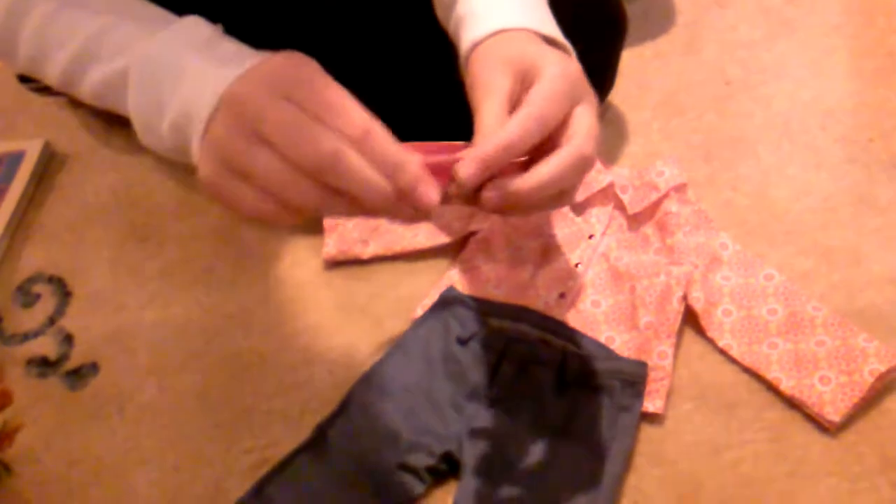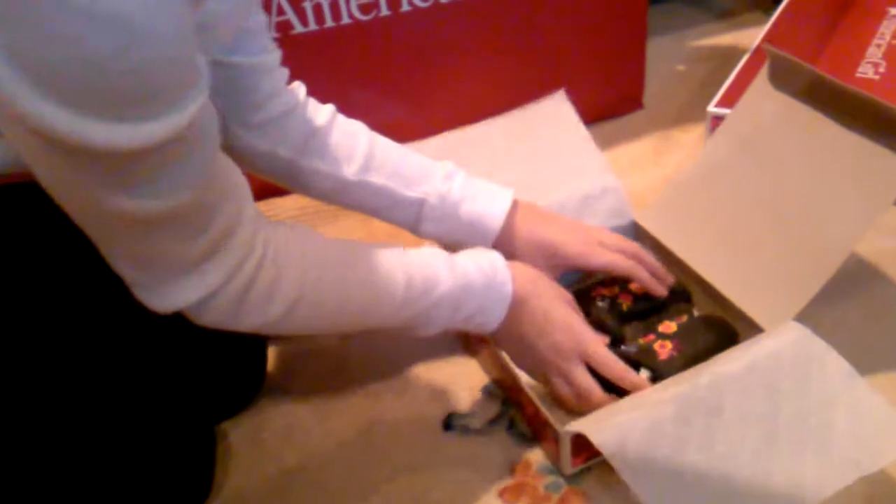Here's her belt — it has a feather design with two feathers, and you can also put it on anything else. It's really easy to slip on. And here are her boots — they have a little buckle, which is really cute, with flowers and things. That's how the outfit looks. Again, it's $34 and I think it's well worth it.